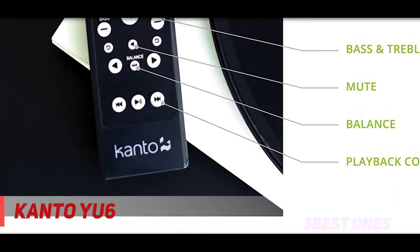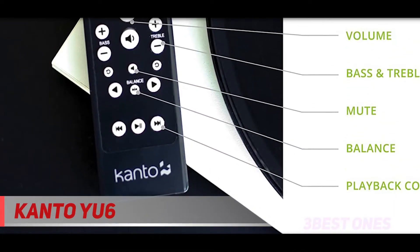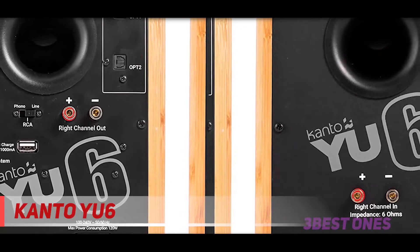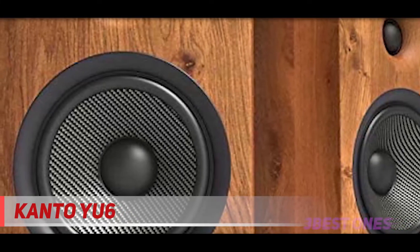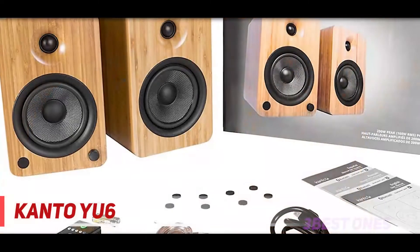Coming in at number two, the Kanto YU6. Though the Kanto YU6 does not offer quite the same quality of bass as some of the other speakers on our list, it is a strong contender in terms of sound quality in the mid and high end of the range. If you have a subwoofer to hook the Kanto YU6 up to, this is no issue, but even without one you will most likely be perfectly satisfied with the bass quality of the Kanto YU6.